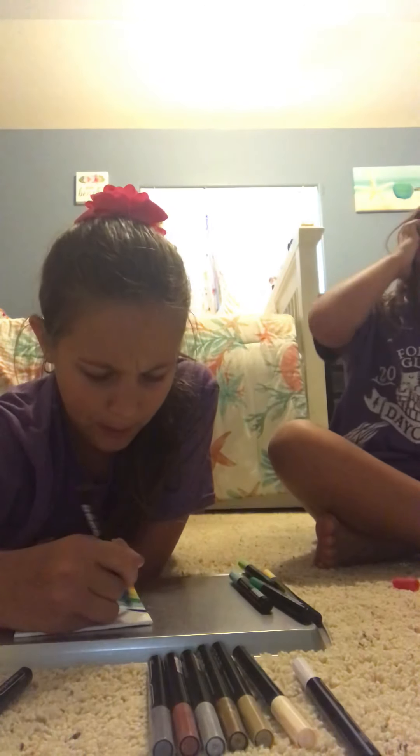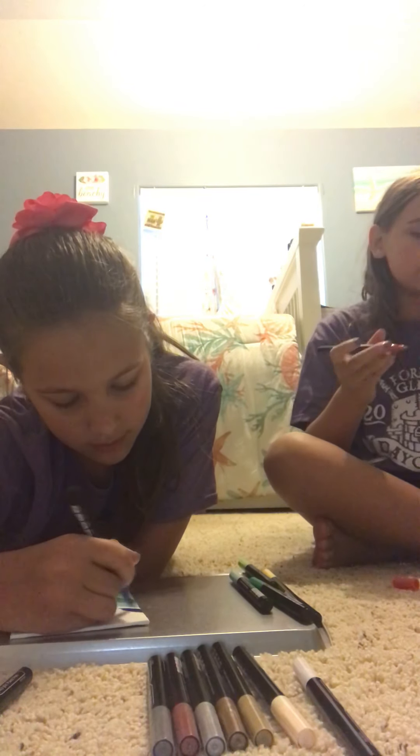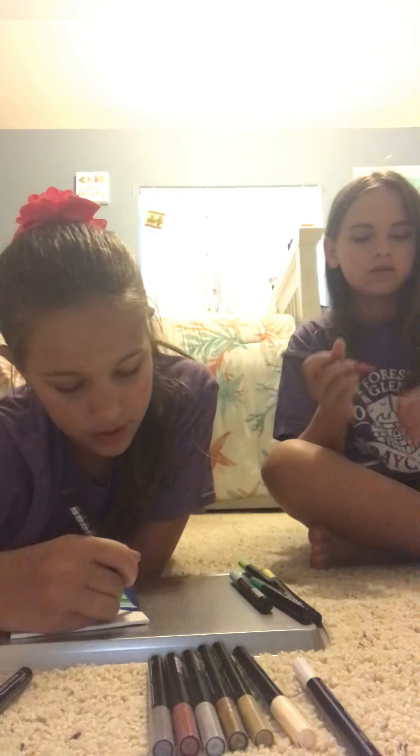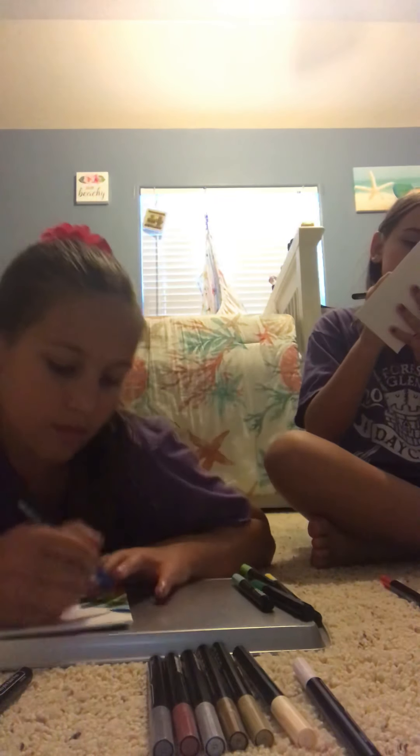Subscribe. I think I left my pens open when we were eating. No, you didn't — I closed them for you. I've just been leaving them open because I keep switching colors.